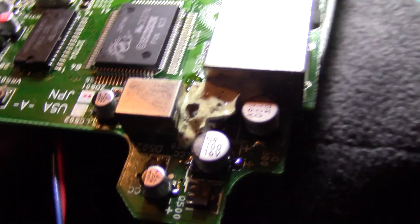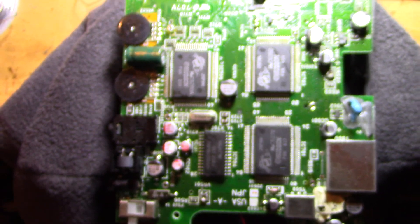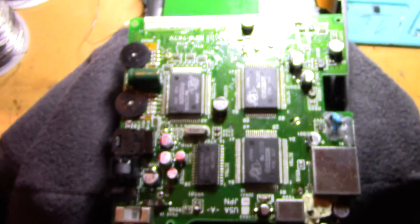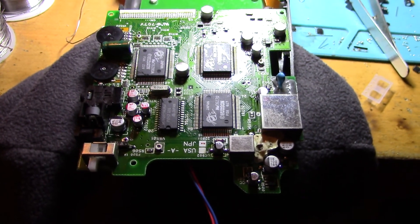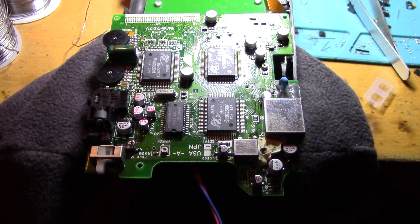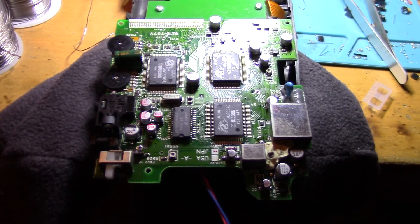This is the quality work of SegaSonicFan, if I do say so myself. When it's done really right, you really have to struggle to distinguish this from a stock unit. And there you go — have fun doing your cap repairs. This is SegaSonicFan signing out.